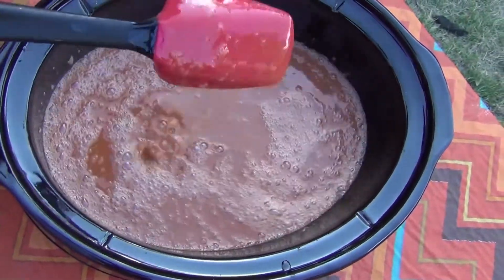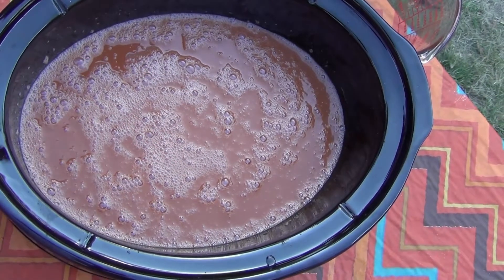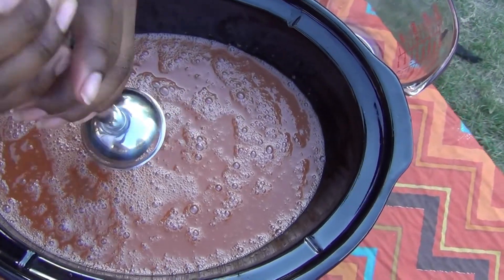We're going to go ahead and mix this to trace. What trace means is when the mixture starts becoming thick. We're going to mix it with our hand mixer for about four minutes.